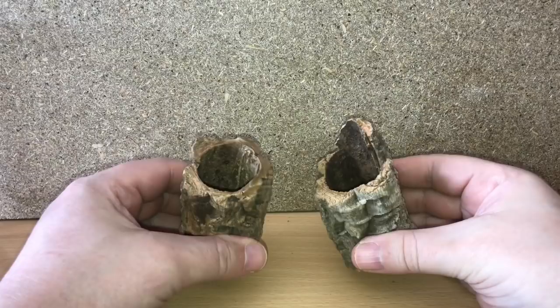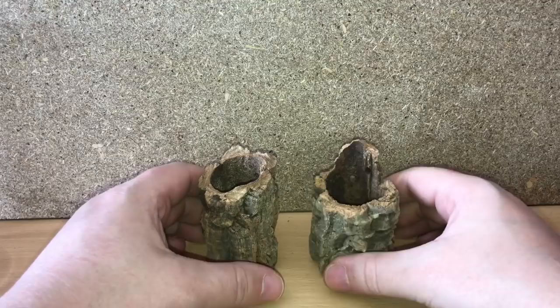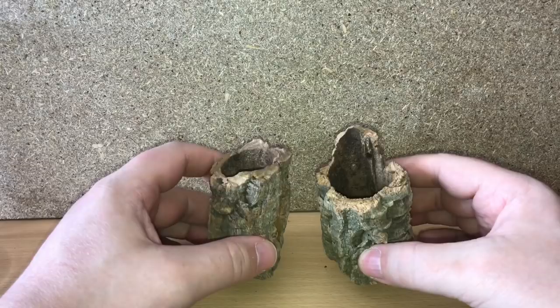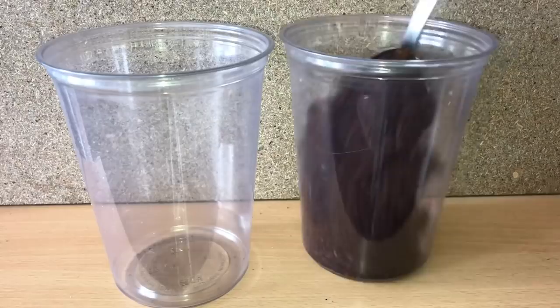I noticed in my cabinet I have these two pieces of cork bark, and because the P. miranda is an arboreal species — they like to live in trees — these are absolutely perfect for them to web up and do their own thing. I'm going to keep them in the 32 ounce deli cups until they're at least two and a half to three inches in leg span.